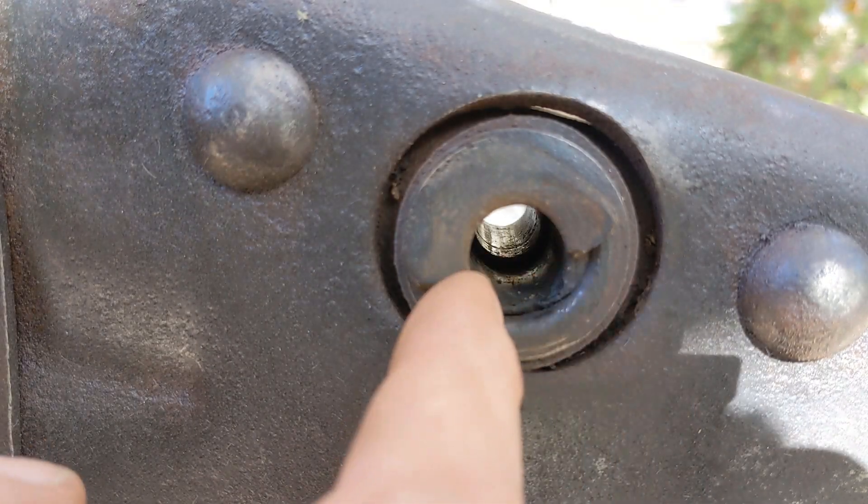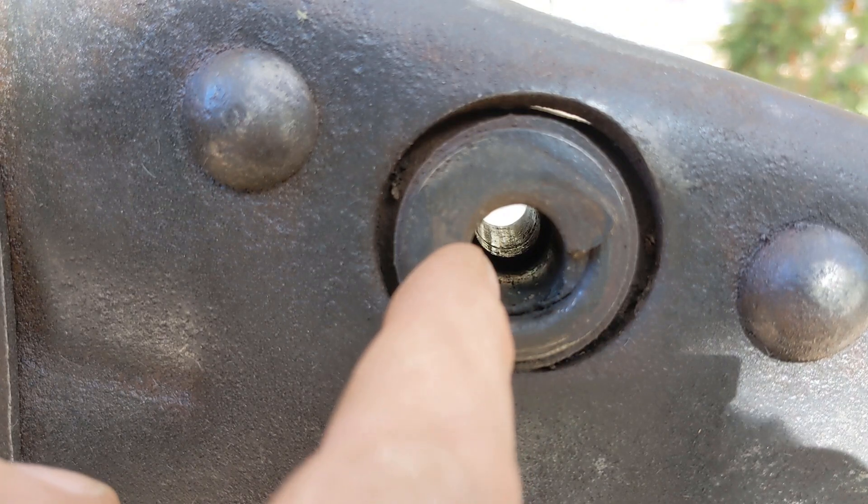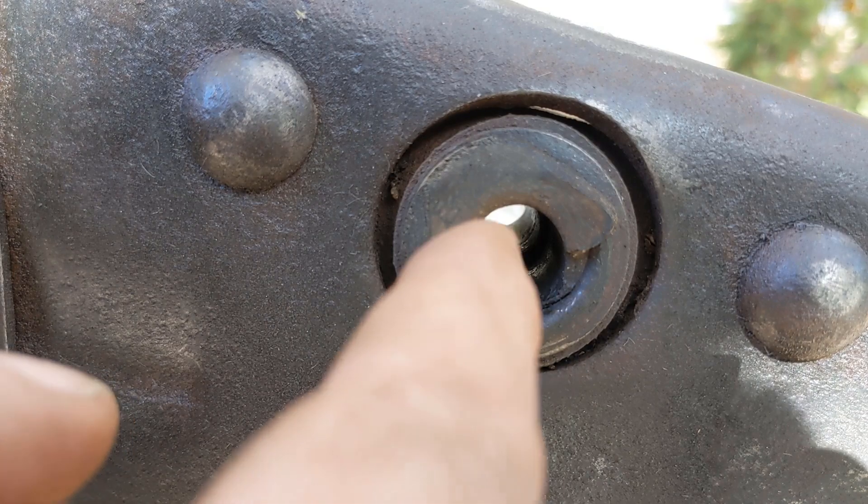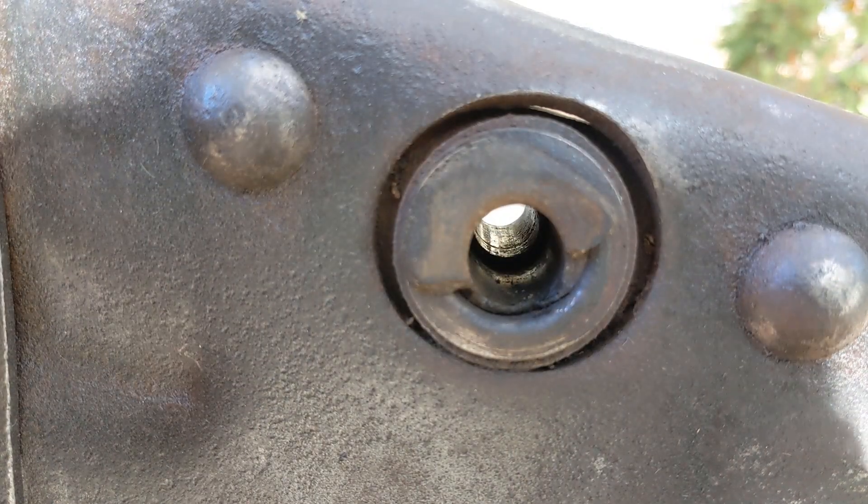If you look down inside there, you can see where the split is. So what I'm going to try to do is take a punch, get on the inside of this, and drive it out from this side.